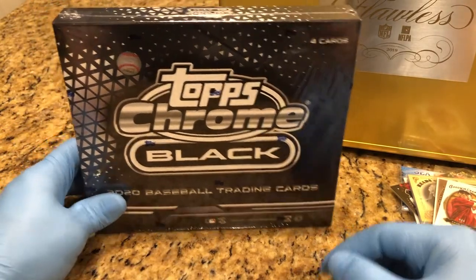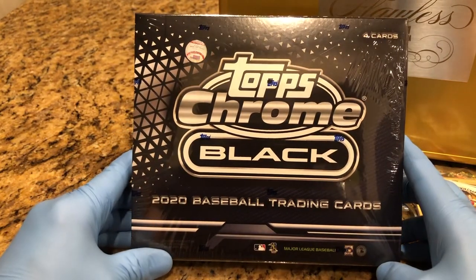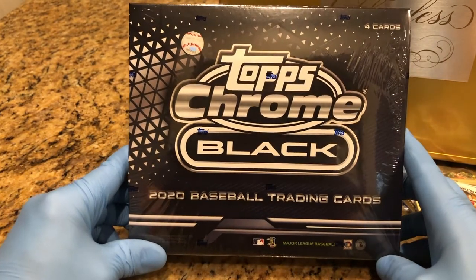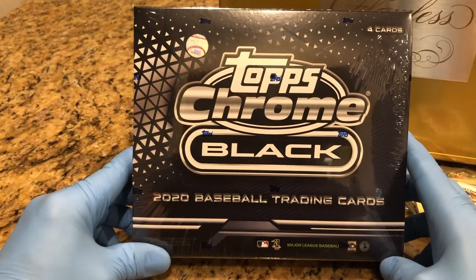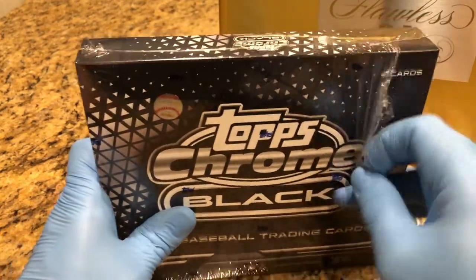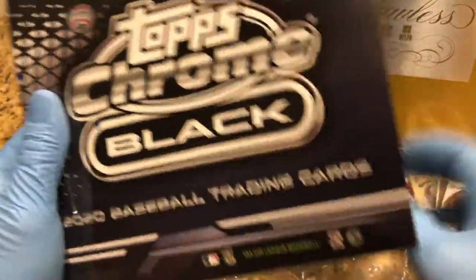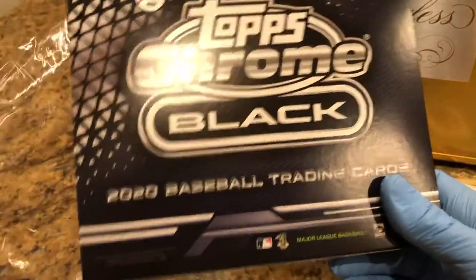We will be sending out a monthly winner, and today we are doing a Topps Chrome 2020 Black Hobby Box Break. This has got four cards in it, so make sure you watch the next video to find out if we stick something from inside of here into that flawless case.